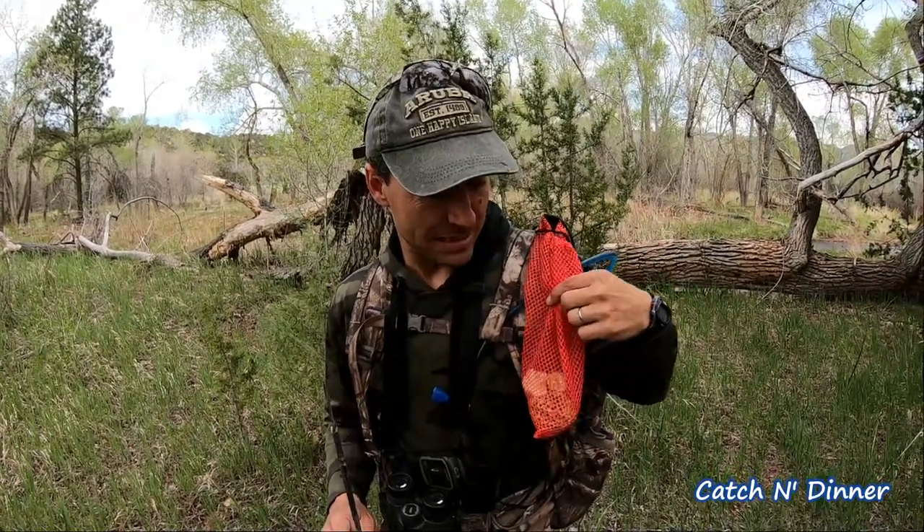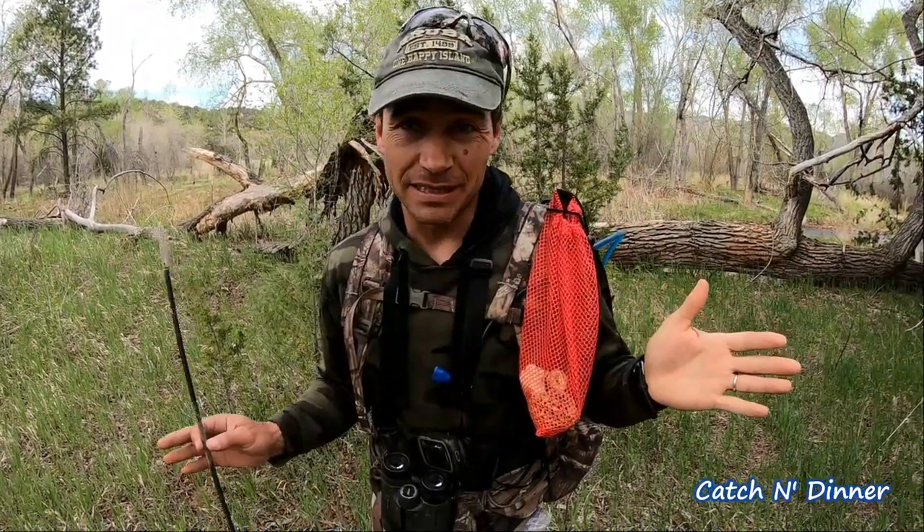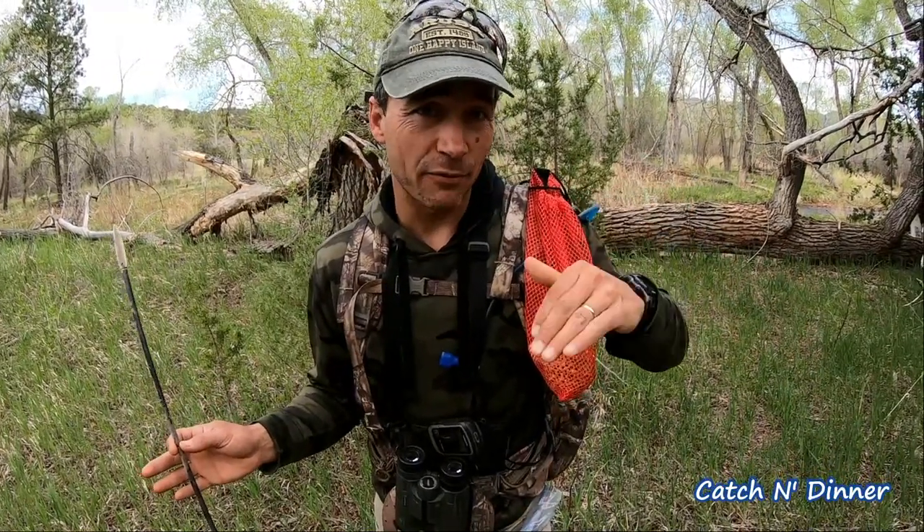If we hadn't found those two morels earlier, I would think this area doesn't have a lot. We're going downward in elevation, so we'll go back up and look close to where we found some. This area is getting a little drier — we'll look around a little more but we're gonna head back up. Never know what you're gonna find.